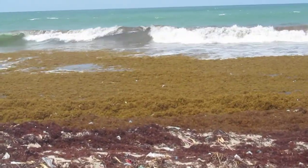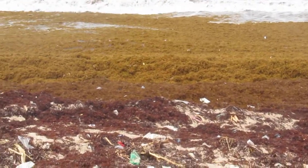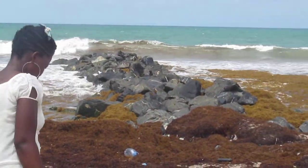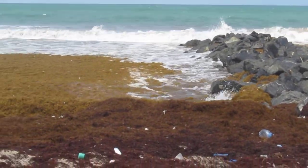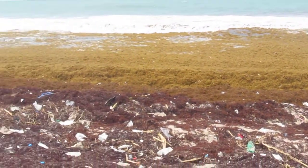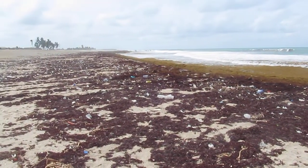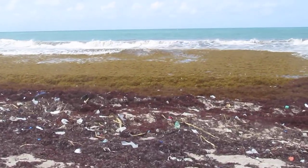Let's take a look at how the seaweeds are just piling up on the shore. To the right you can see the roofs or the moulders that are used for the sea defense project. You can see how the dead seaweed is all over the beach mixed with tons and tons of plastic.